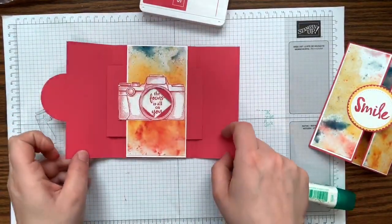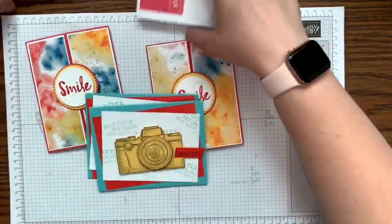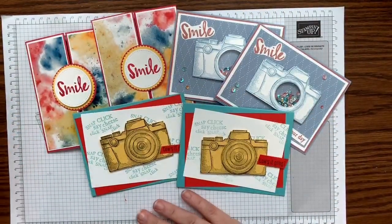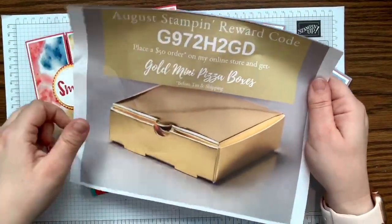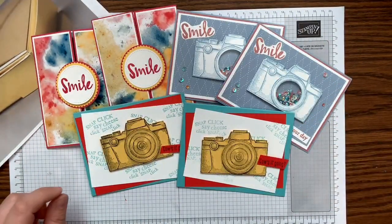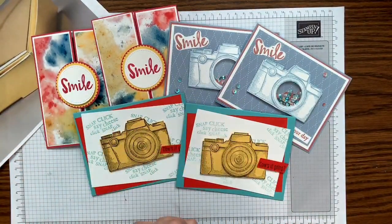What a fun card — I am in love with this camera stamp set and this shutter technique! Thank you so much for watching today and joining me for these creative projects. Remember, I can make these for you and ship them directly — just place a $30 order using my code, or bump up to $50 for the gold mini pizza boxes as a free gift. Also make sure you do the holiday ribbon and paper share — you won't be disappointed! I hope you guys have a fabulous week and I look forward to crafting with you again next Sunday. Bye!